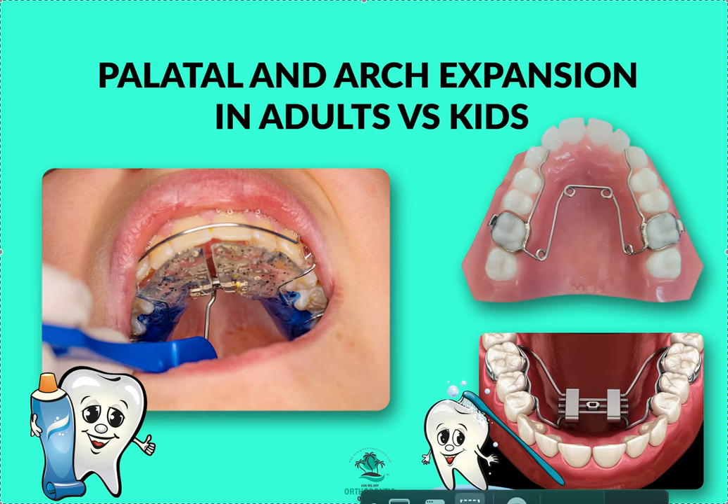Welcome to StraightSmileSolutions.com. Today we're going to talk about the difference between arch expansion in adults versus kids. I've done other videos specifically on skeletal versus dental arch expansion, so it would probably be best if you watch that video first, because this video will build on it. To access that, go to my YouTube channel and search 'Straight Smile Solutions' — it has a green banner.